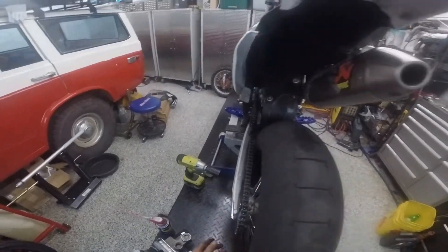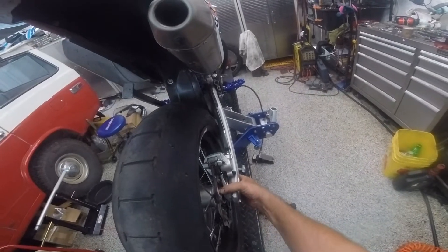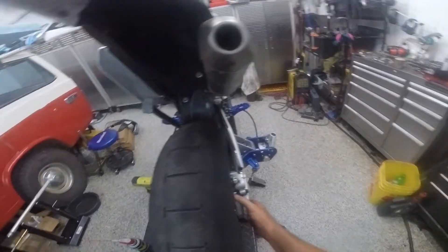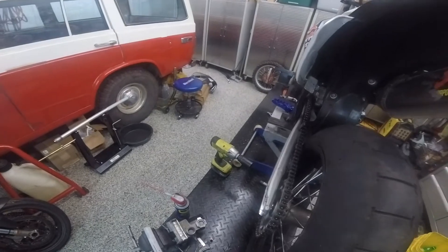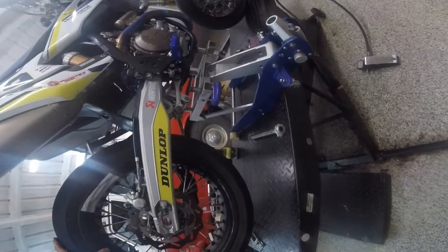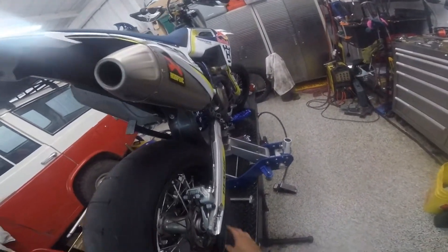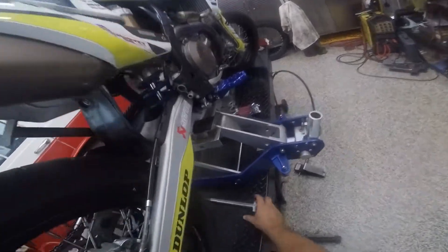So the spacers are resting on those little shoulders, and because of the design, the chain adjusters still work just fine, and now the wheel is perfectly aligned for the axle.